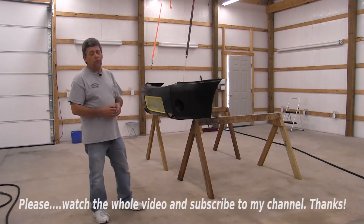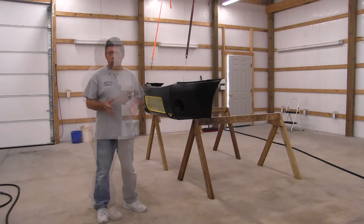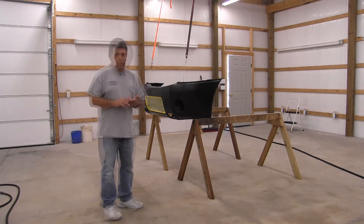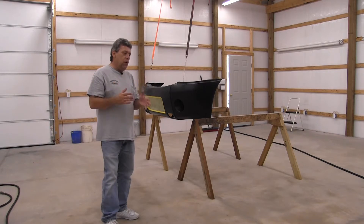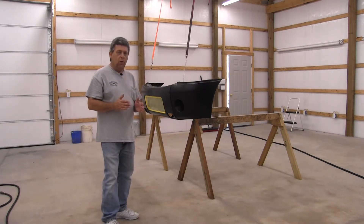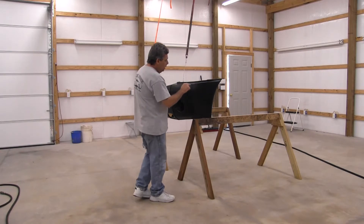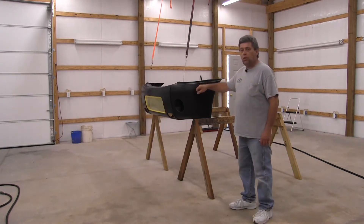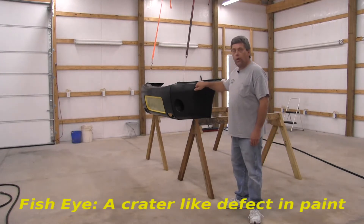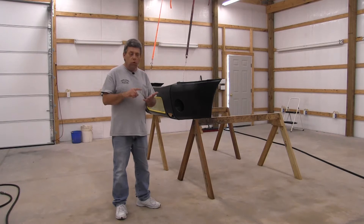Before we get started prepping the bumper for the final time, let's talk about painting in uncontrolled environments — painting outside of a paint booth. Watch out for any product with silicone in it: WD-40, auto detailing supplies, tire shine. If you've sprayed any silicone-based product in your shop for six months prior to paint work, you run the risk of silicone contamination. A microscopic speck of silicone on the bumper cover will cause paint to run away from it, leaving a little crater — what's known as a fish-eye.